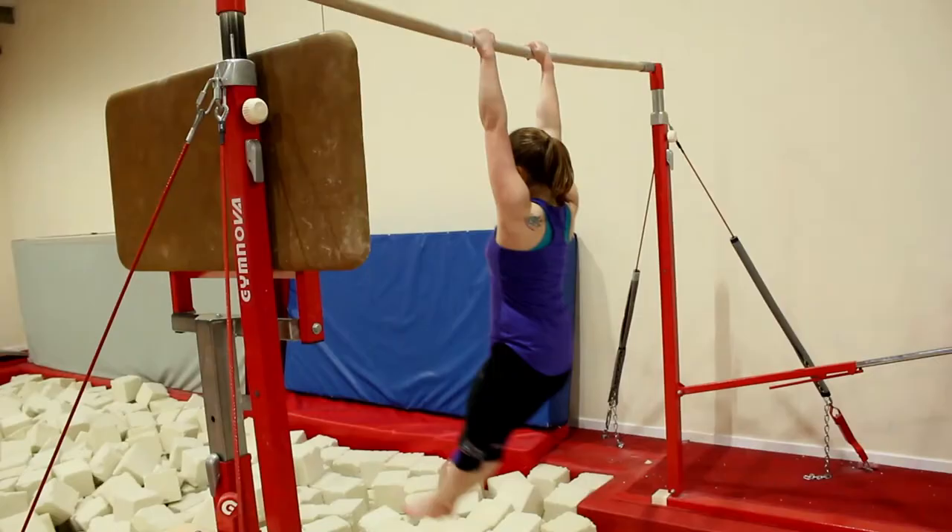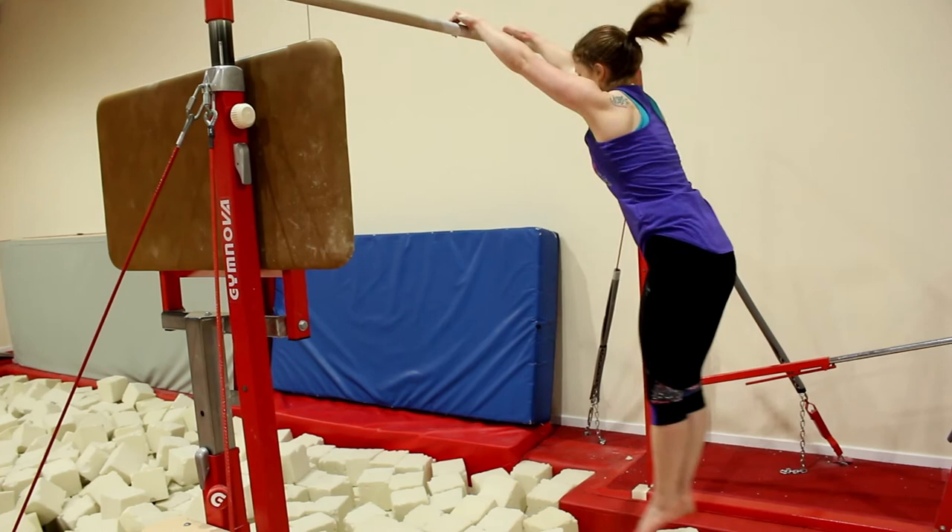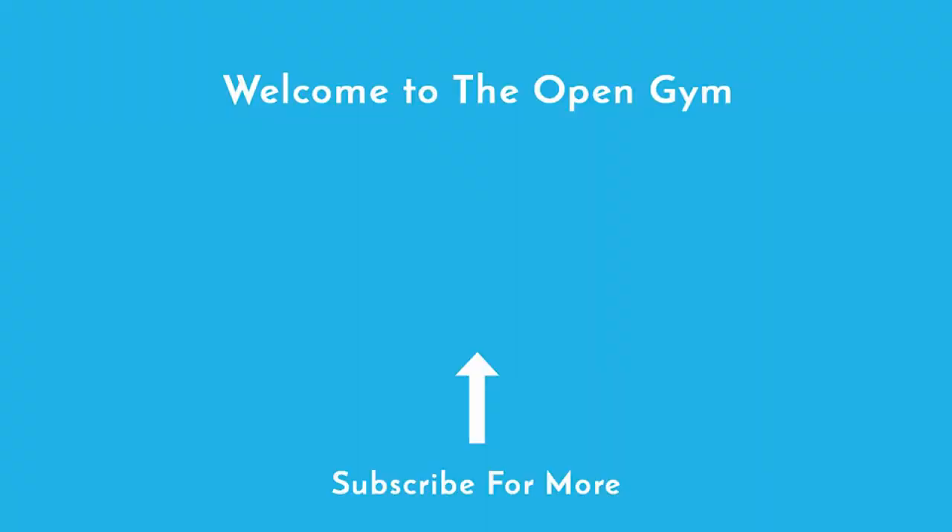That's a trolley swing right there, just a lower one. So she's dishing at the back of the bar — you'll be looking at your toes the whole time. And as she comes under the bar, she kicks through to arch and then straight shape.